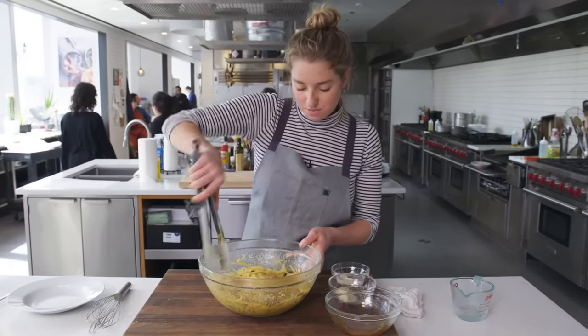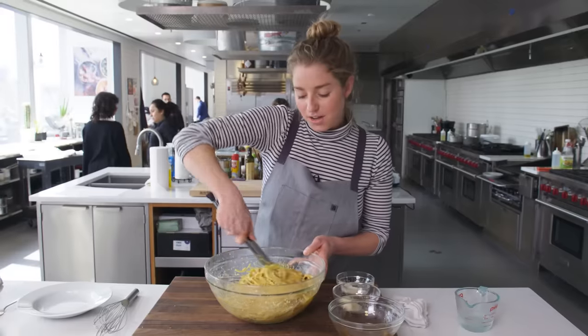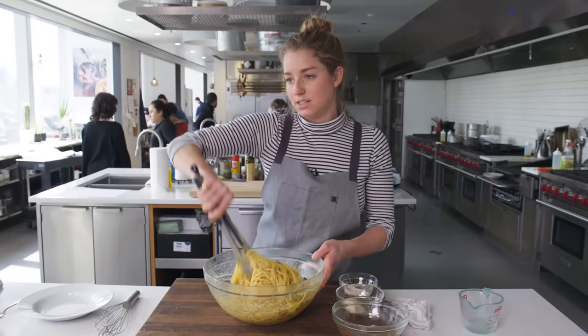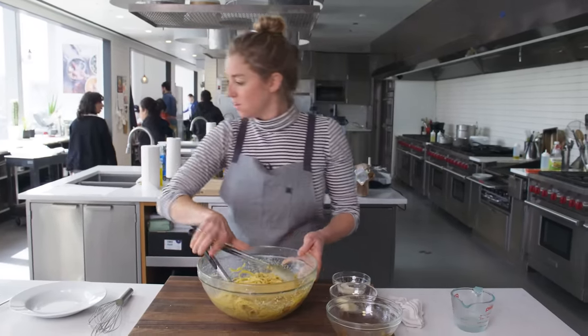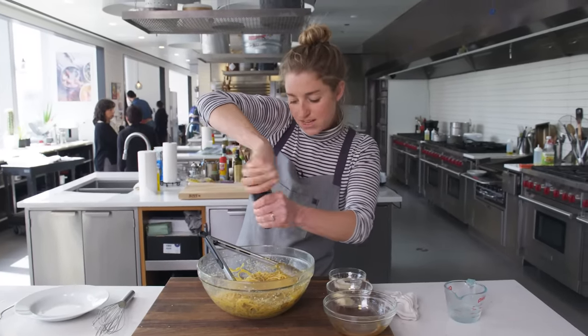It's like 11 a.m. in the test kitchen, which means we get to eat this for breakfast. Funny enough, this is like bacon, eggs, and cheese in a pasta. So, brunch pasta, breakfast pasta — brasta.